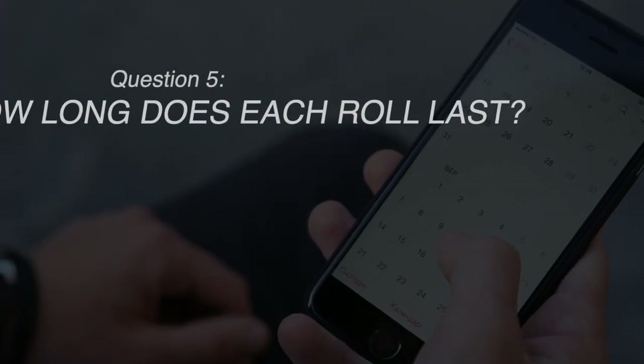Number five: how long does each roll last? This is going to be different for every single person. It depends on your level of activity and how often you shower. Heavy exercise and frequent showering may cause the tape to soften over time, which can make it sag, meaning you have to change it more often. Changing your tape every three to five days will typically result in a roll lasting around one to two months, depending on how much tape you use. Most people use about two pieces per side; I personally use one medium or large piece per side.